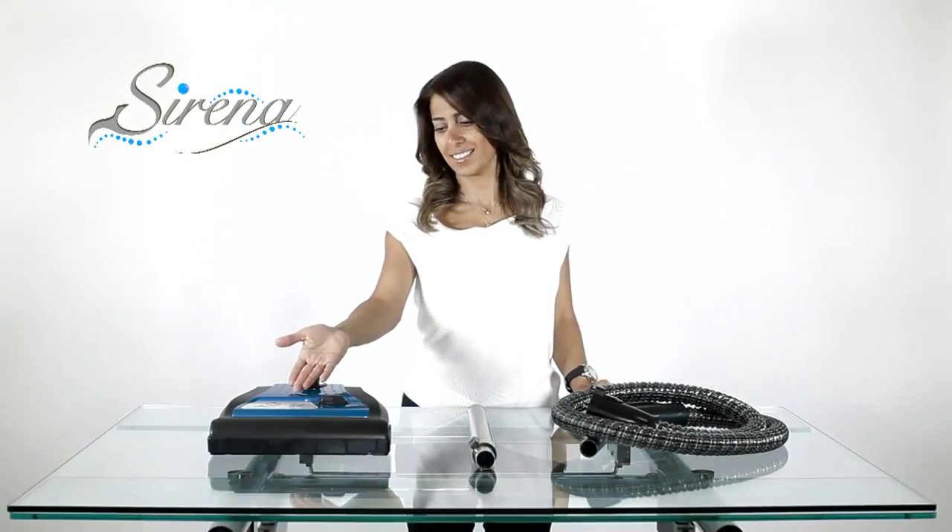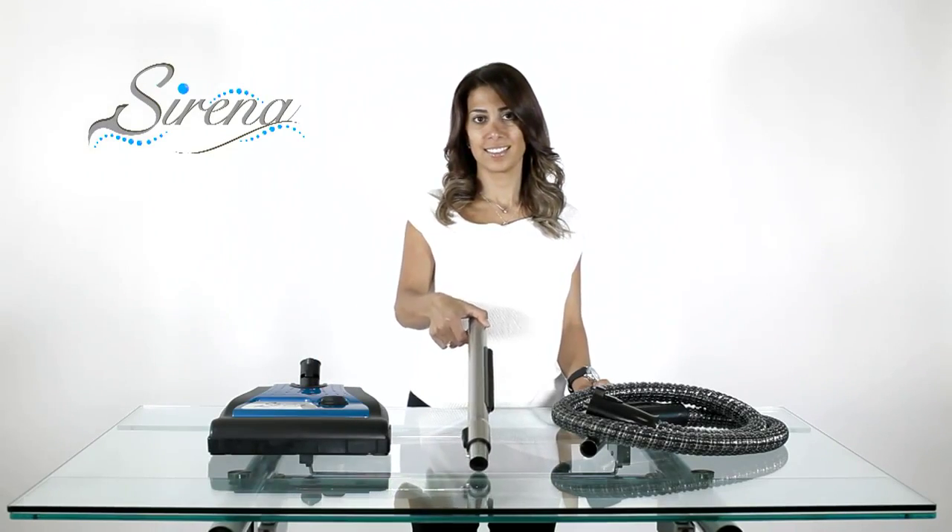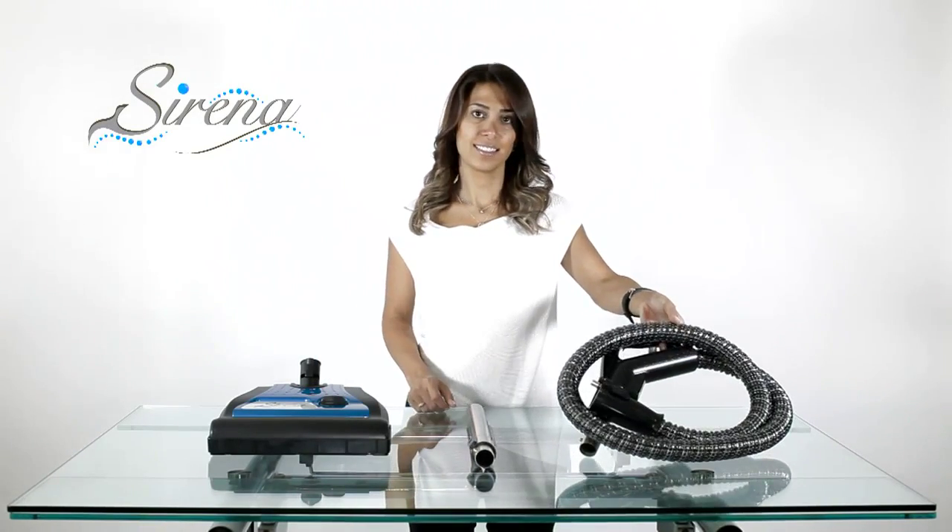The power nozzle box. This includes the power nozzle, electrical extension wand, and the electric hose.